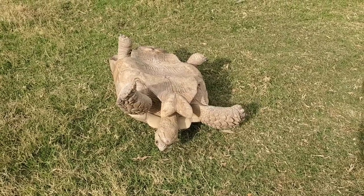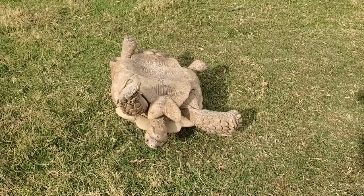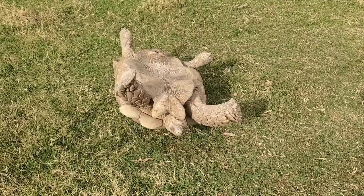Oftentimes they are able to turn themselves over, but if they're in a location where they can't, the desert sun will kill them quickly.